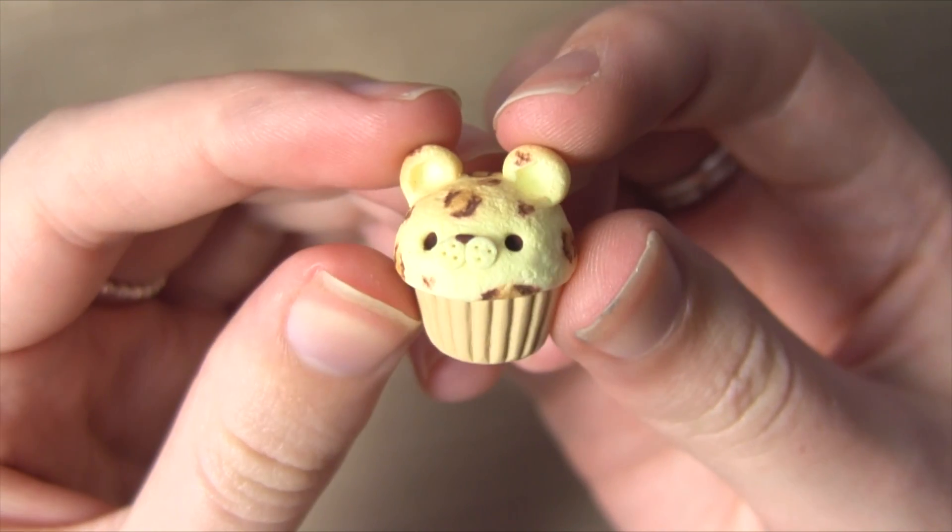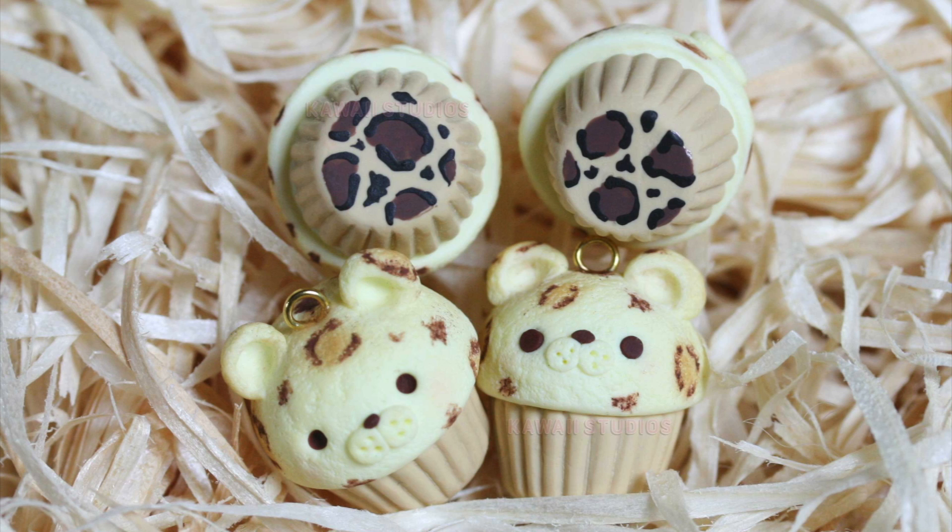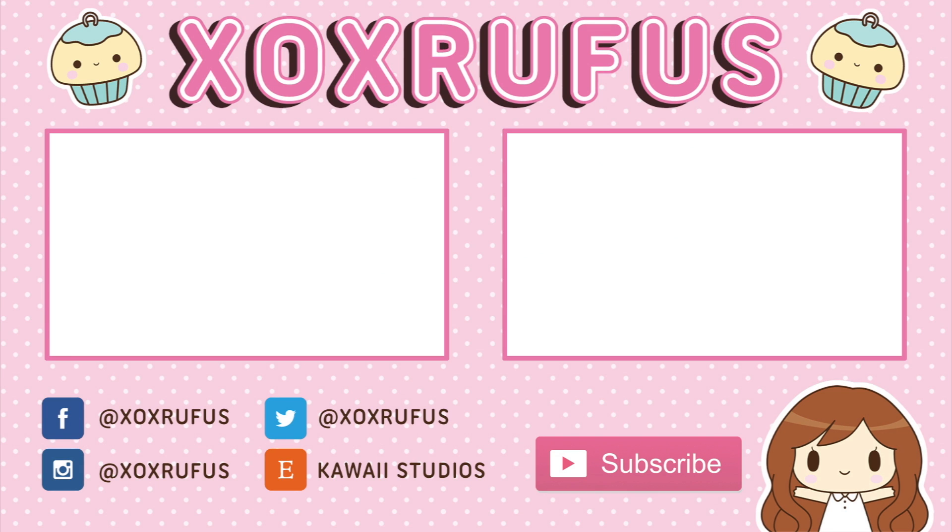I really hope you guys have enjoyed this video. If you try this out, please hashtag XXRufus on Instagram, Facebook, or Twitter — I love seeing them and I love reposting them, so get making! If you'd like to check out more of my videos you can click on the screen right now. You can also click the button below to subscribe for more crafting videos. In the description I've left a link to the mould I mentioned, the coupon code, links to my social media and my shop. Thanks for watching and I hope you have a nice day!